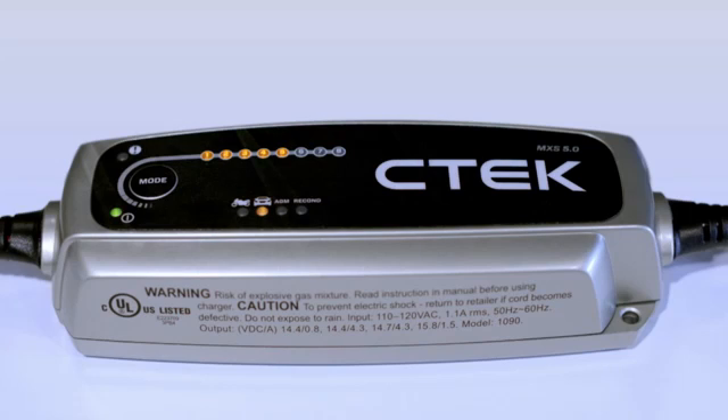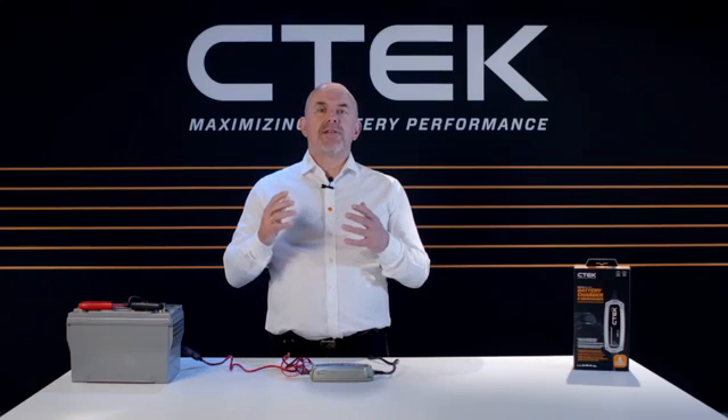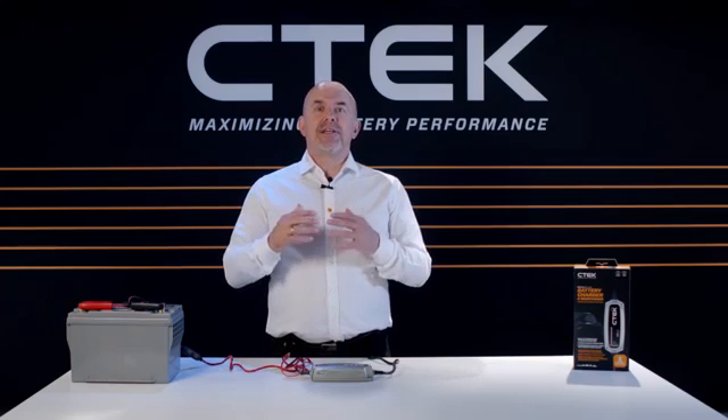If you selected the recon program before you started charging, step 6 will light up and it'll be added to the charging process. One of the great things about the CTEK MXS 5.0 is that you can safely keep it connected to the battery for long periods of time, so your battery is always topped up.